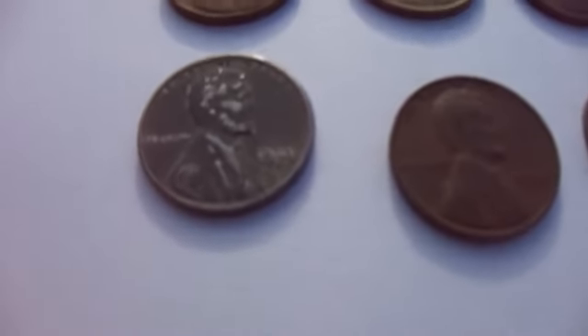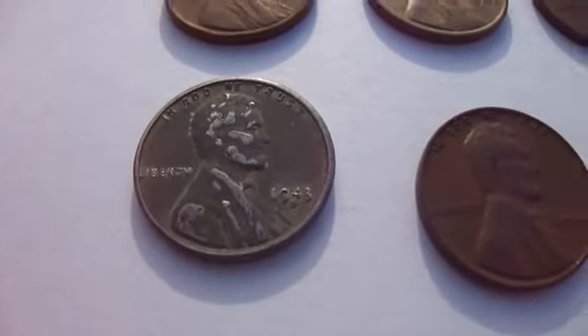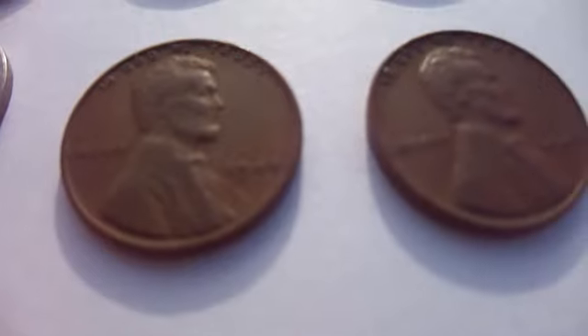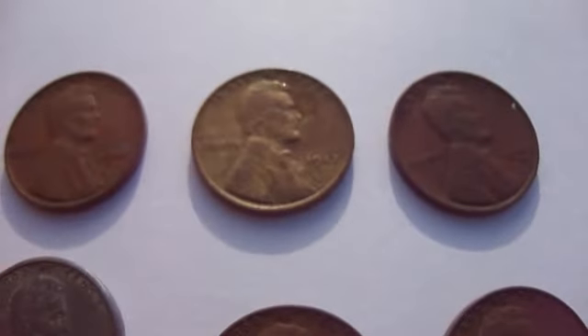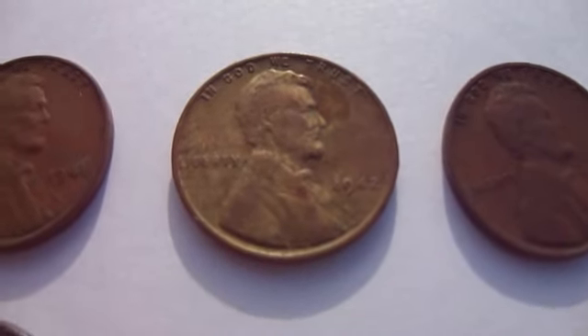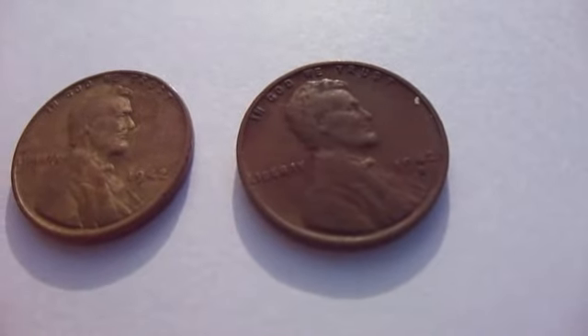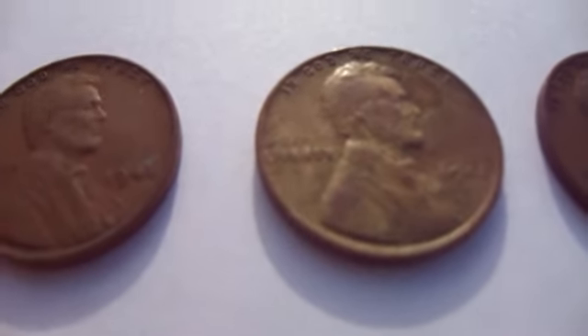So that's the 1943 steel — 1943D. Then we have a 1944 and a 1945. The interesting ones out of this batch is this one here, the 1942. It's different in color than that other 1942D. Really looks different.